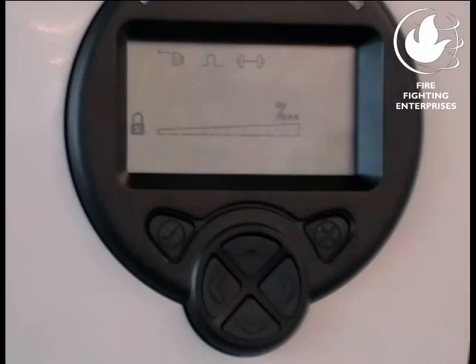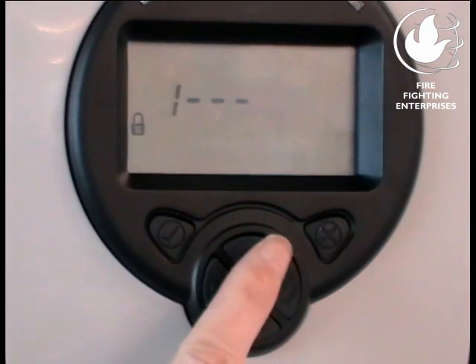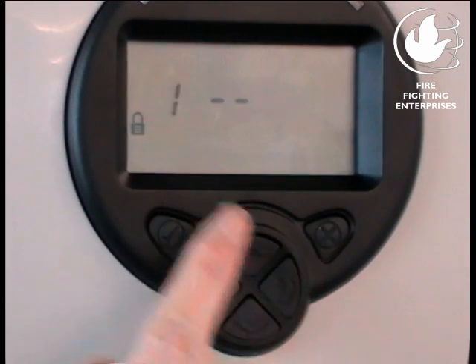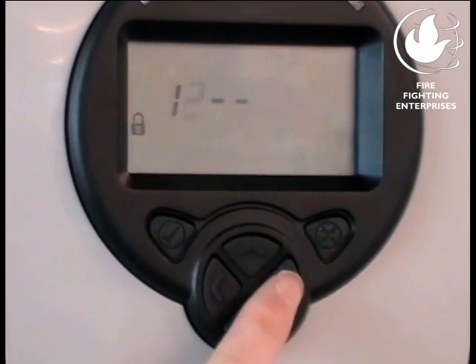To get started, press the check mark and enter the passcode using the keypad. The default is 1, 2, 3, 4. This takes you to the engineering menu.